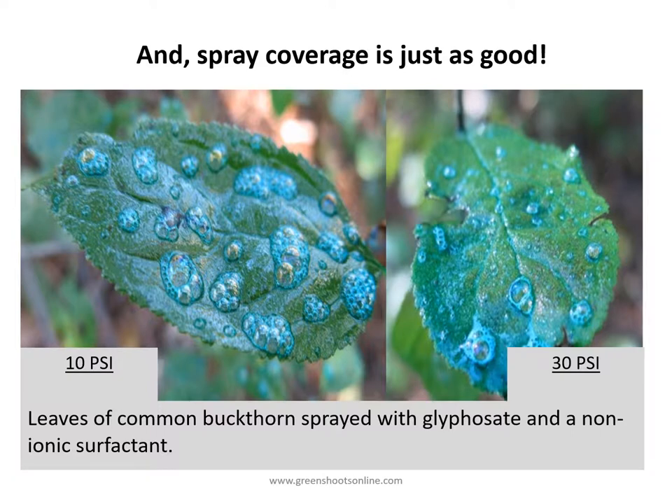The surprising thing is that spray coverage is just as good at ultra low pressure. These two photos show spray of common buckthorn with a glyphosate and a non-ionic surfactant. The coverage in those two photos is virtually indistinguishable, even though the spray at left was done at 10 psi and the one at right was done at 30 psi.